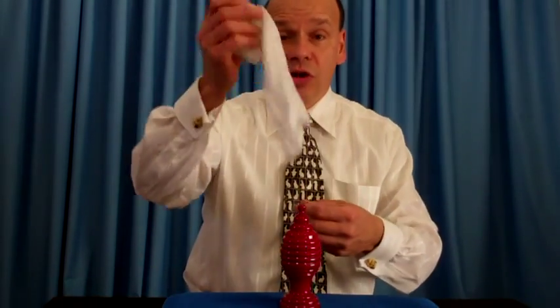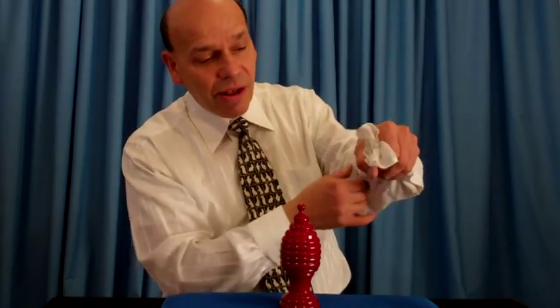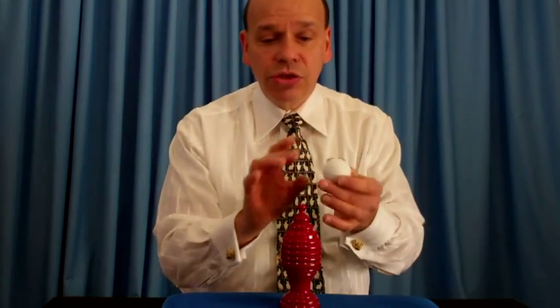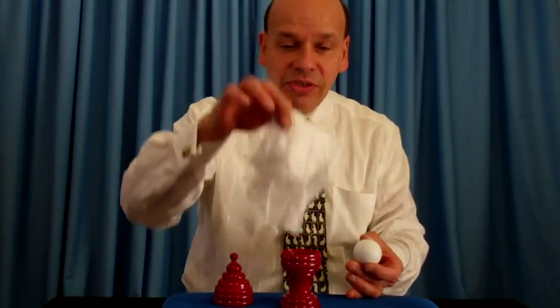This comes with a silk scarf. What do you do with this? Poke it in your hand, just like this. Nothing up my sleeve, and in one second it changes to the golf ball. Well, what's in the vase? It's the silk scarf.